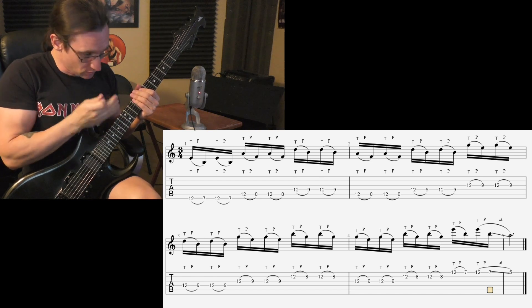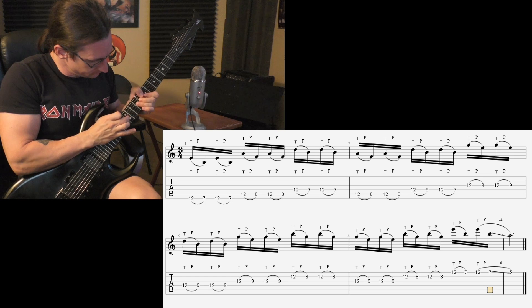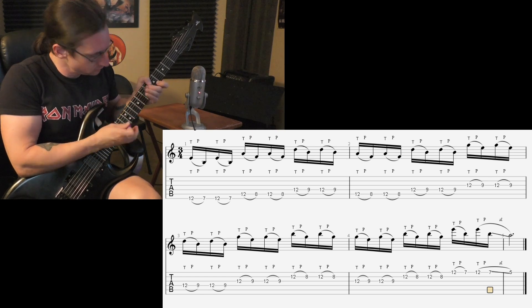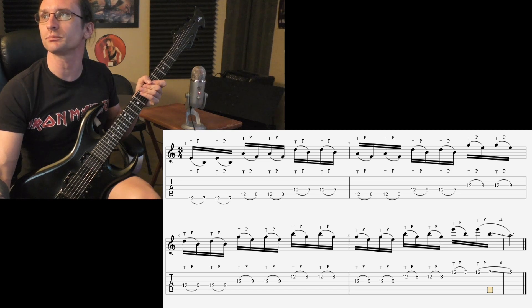One, two, one, two, three, four. And number three: triplets.